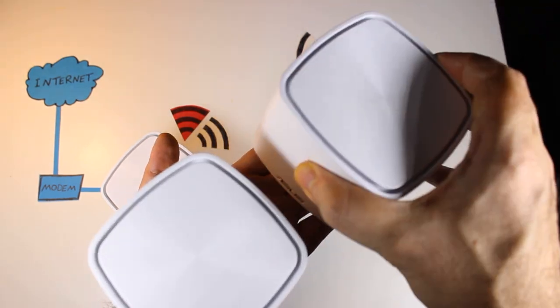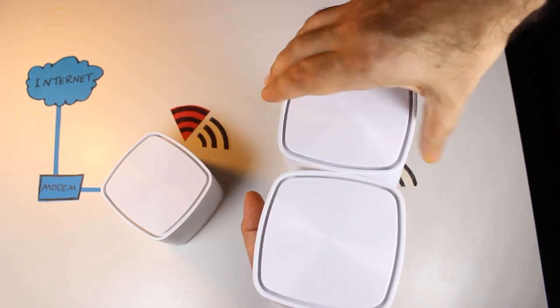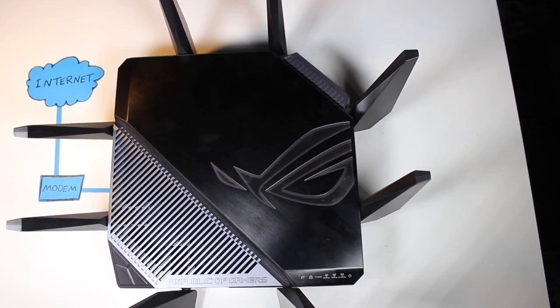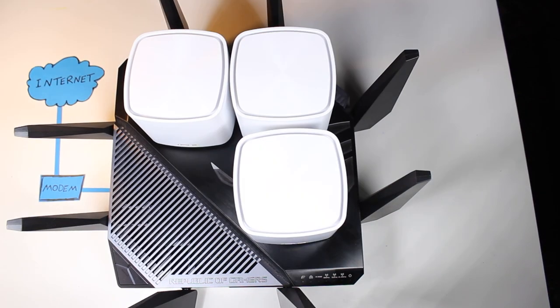They're surprisingly small — I can easily fit two of them in my hand, or all three can fit on a single ASUS router with room to spare. This is great because they don't take up much space and can be easily placed anywhere. Additionally, they're wall mountable, which adds to their versatility.